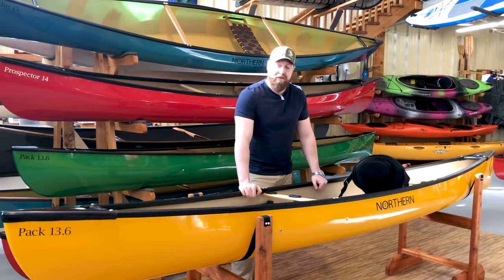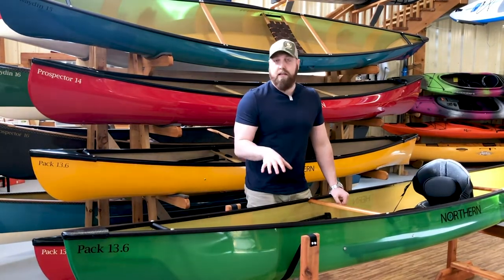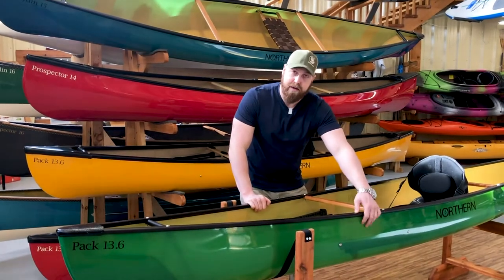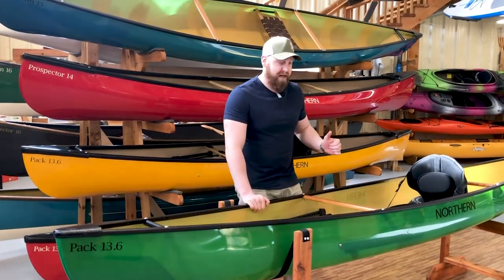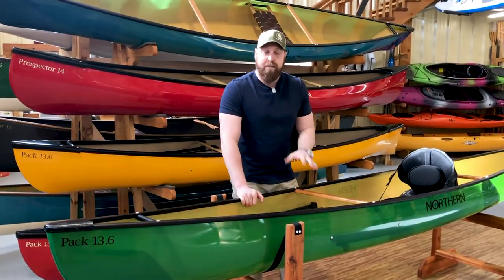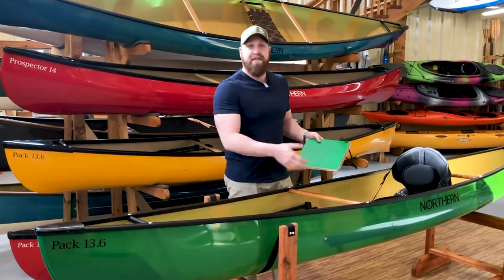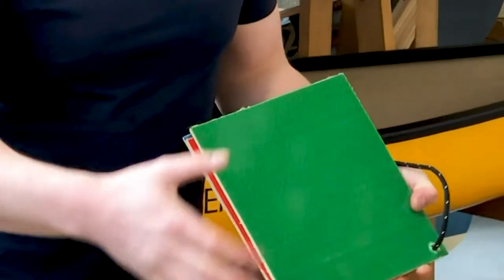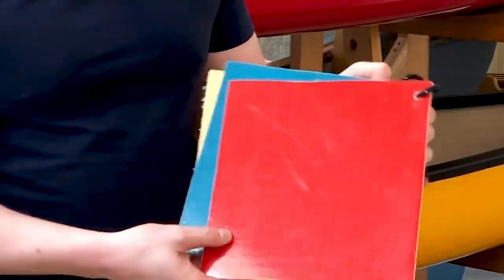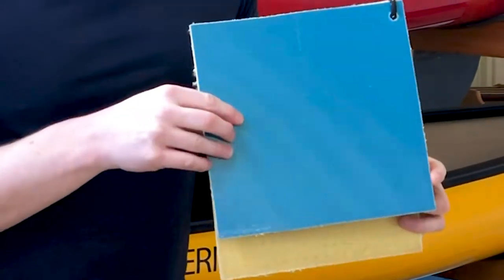We're also going to offer them in the lightweight Kevlar fusion laminate with an aluminum trim, as opposed to the vinyl. These boats come in a few different colors — similar to the Swift line, you'll see these in what we call a clear coat, where they have an exterior colored cloth. This particular boat is your emerald green; we also offer them in bright ruby red and sapphire blue.